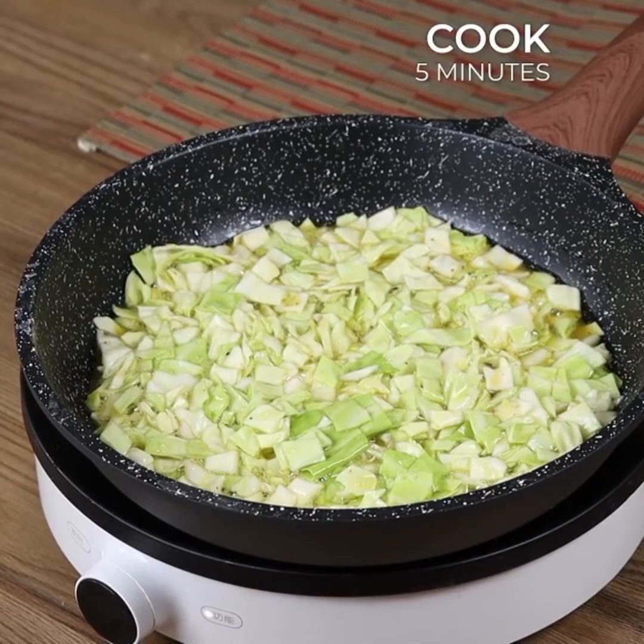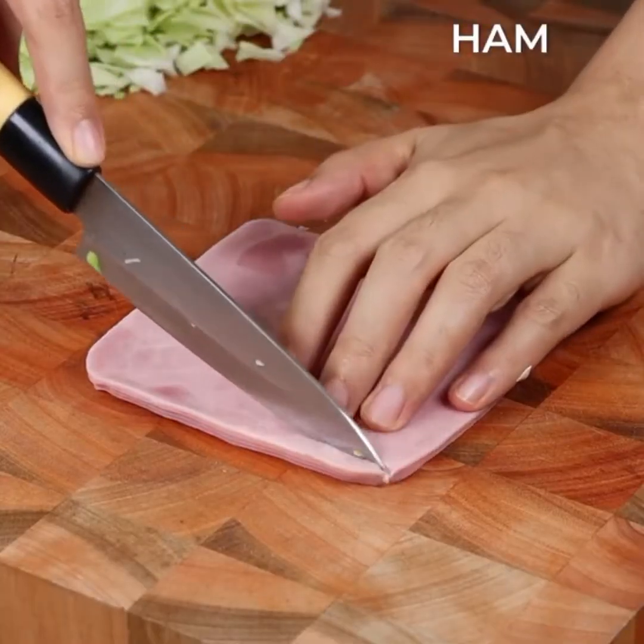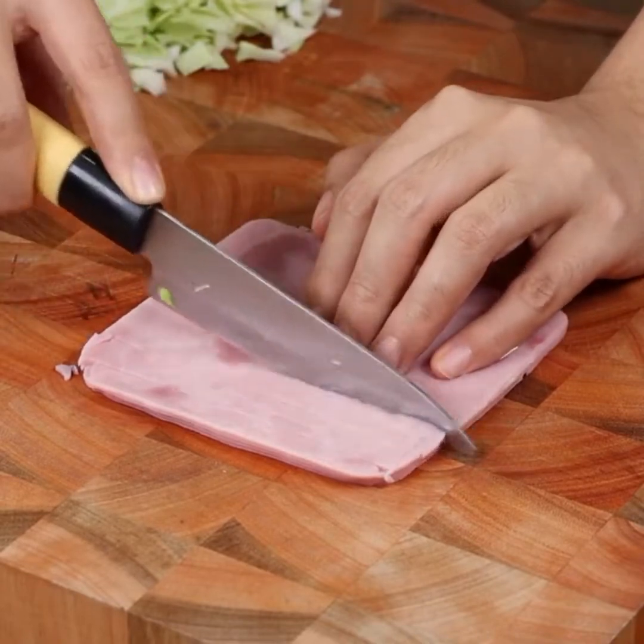Cover with a lid and let it cook for 5 minutes on medium heat. In the meantime, cut some ham slices and then cut into small strips.